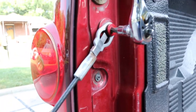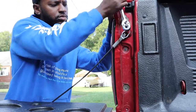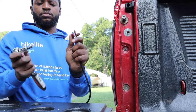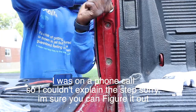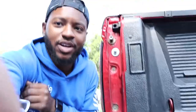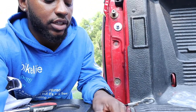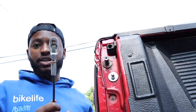Now we're gonna work on the second bolt up here. I'm gonna take this off. All right, so we got that bolt tight on there with loctite, so we're good on that. Now we're on to the next step.